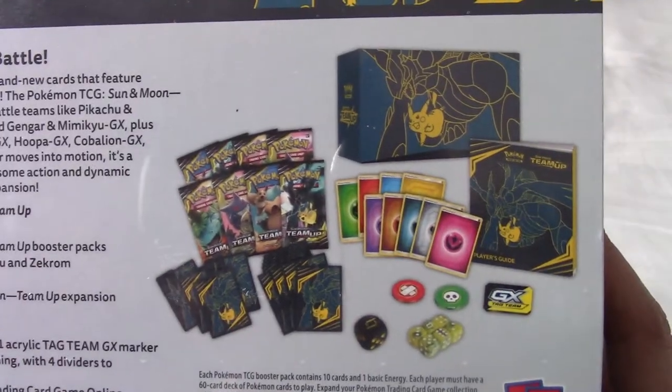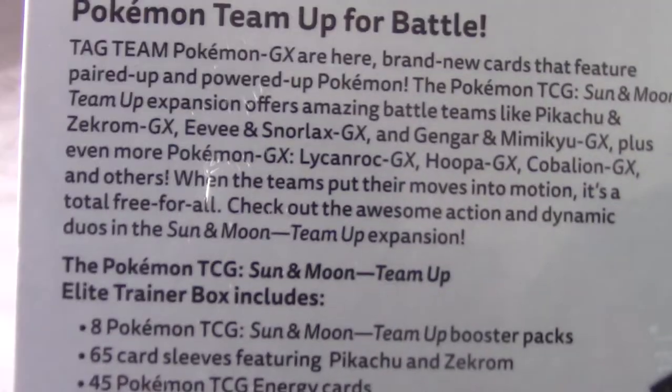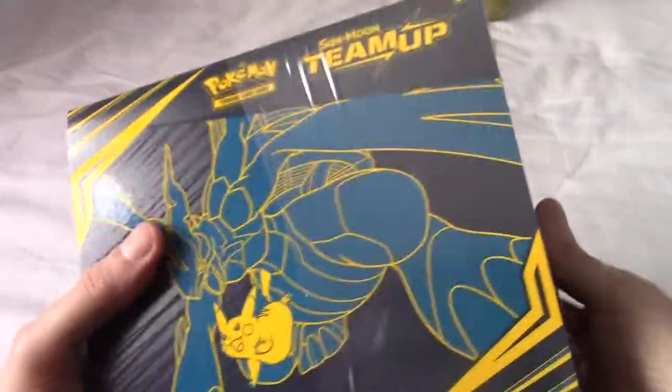As we look at the back, these are the contents you'll get, and that's the blurb if anyone wants to pause the video to read it. It describes how certain Team-Ups work - obviously Zekrom and Pikachu are kind of the poster Team-Up, and I think possibly the most valuable GX in this set.